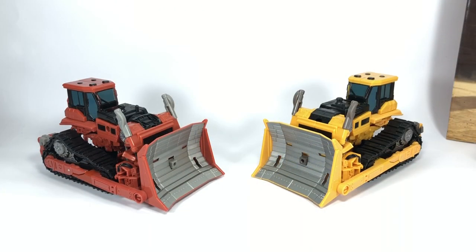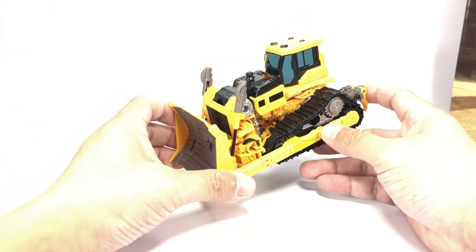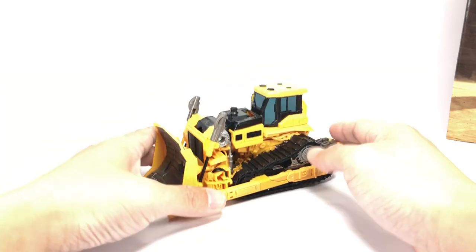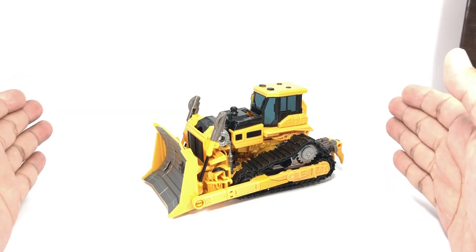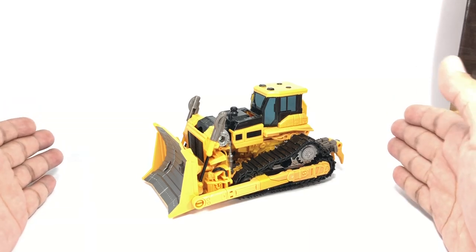Here is Skipjack together with Rampage, also in alt mode in their construction vehicle bulldozer forms. I still think the Skipjack colors fit this mode even better than the Rampage version, but they still look great. Let's skip right to the chase and go to why we're really doing this video — to see the combined mode of Skipjack to form a color-accurate, screen-accurate Devastator.